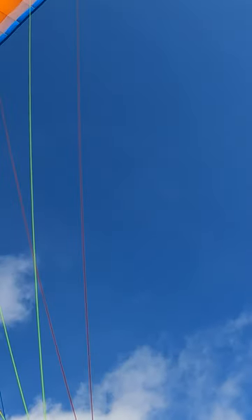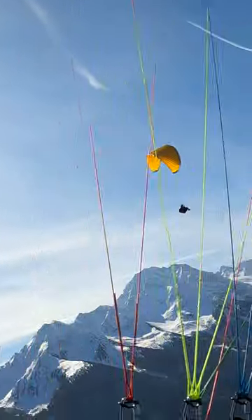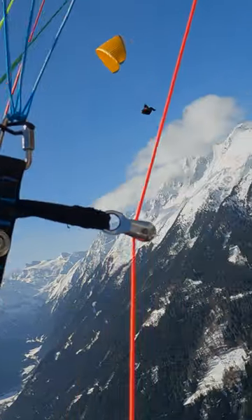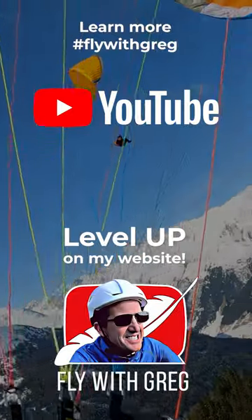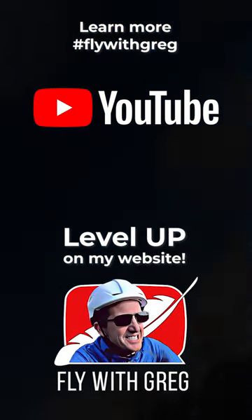Do you want to ease off on the inside brake just a little? Did you overcook it? Or easier, just come onto the outside brake to regulate that turn a little bit. And then once you can see you're in a nice balanced corner, you can come off that outside brake again and just get it to the position where you're tight: inside weight shift, inside brake, and you're on the climb.